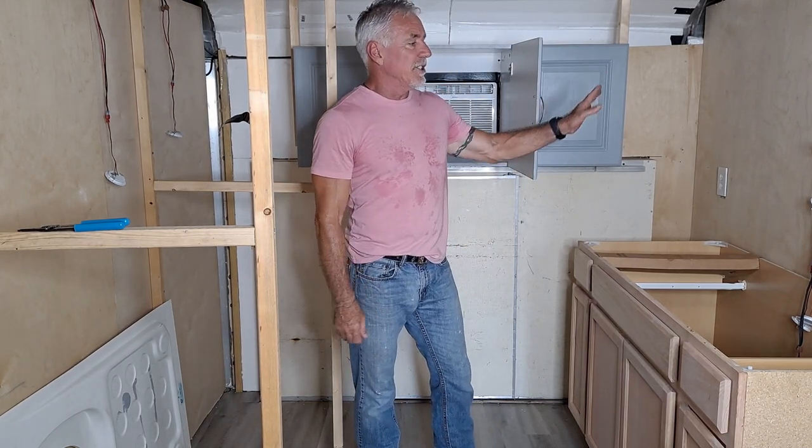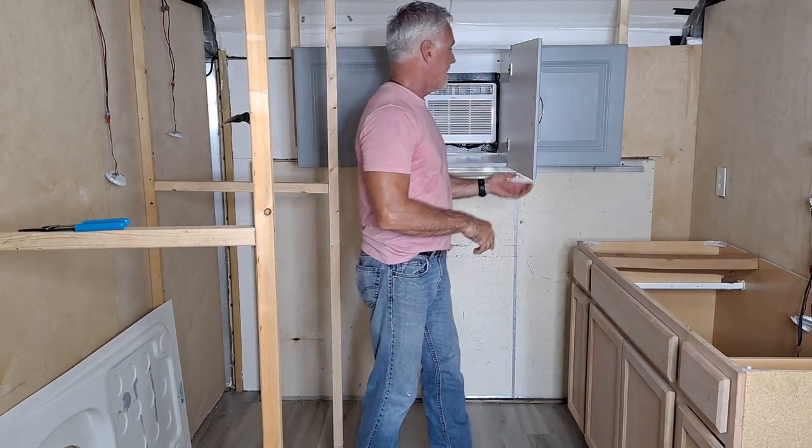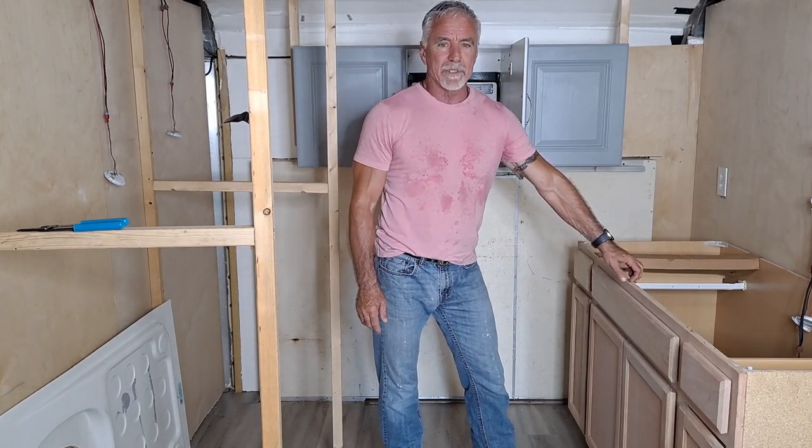I got all my cabinets done — all my upper cabinets. This cabinet, as you can see, is now gray. The cabinets are going to be gray and the walls are going to be white. I've probably changed my mind three or four different times. Now I'm committed to it because they're gray.